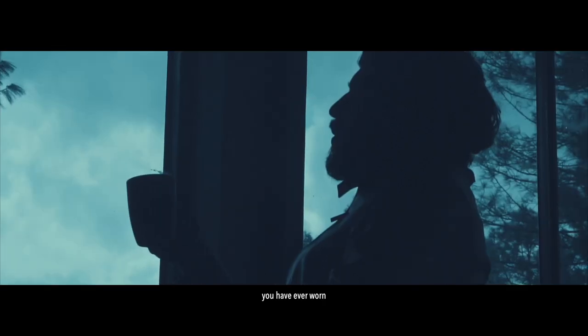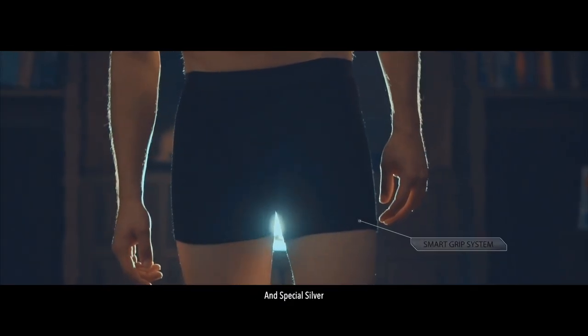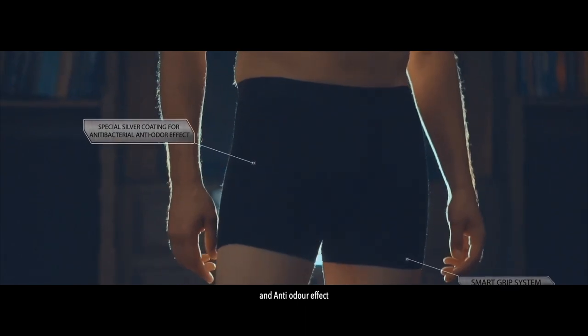Silver Fusion X features all-over premium merino wool, a control grip system, and special silver for antibacterial and anti-odor effect.